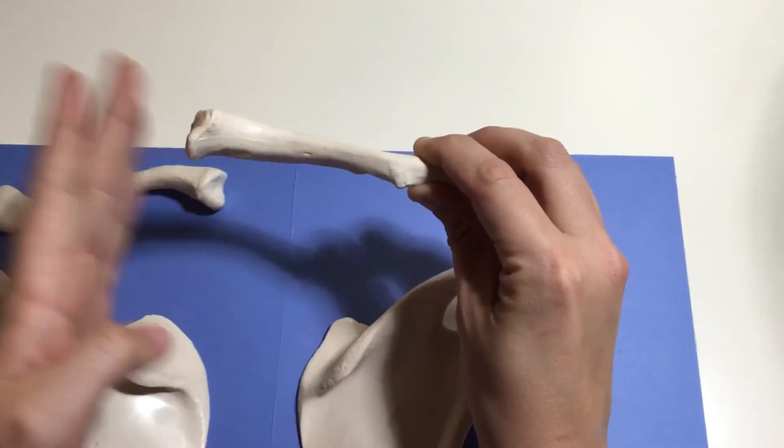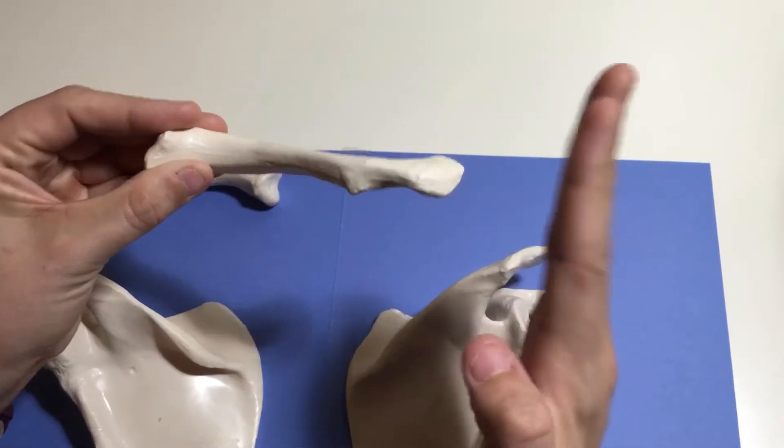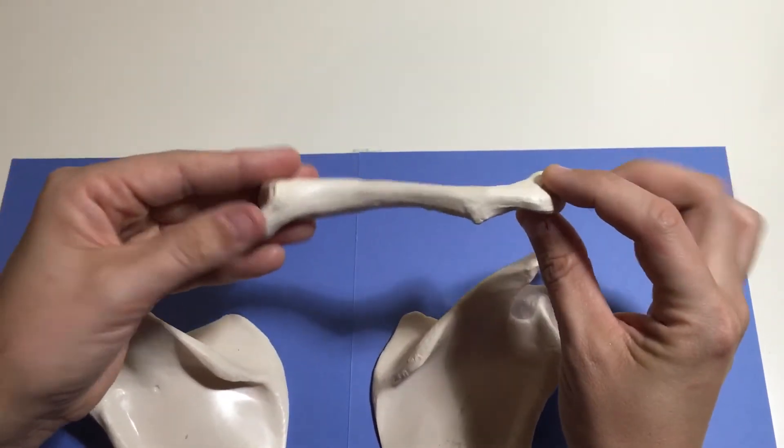Here's the sternal end, so this is going to be medial. Here's the S-shaped acromial end — this will be lateral. Point is in the back on the posterior side, and it always goes downward. This is the right clavicle.